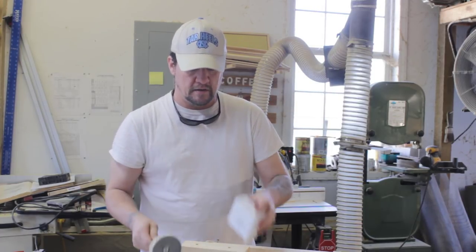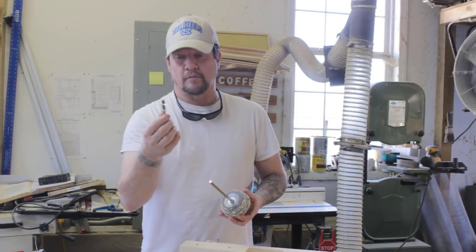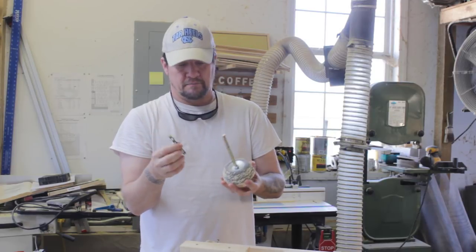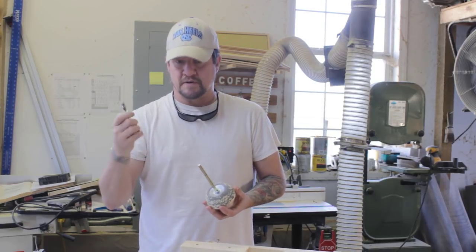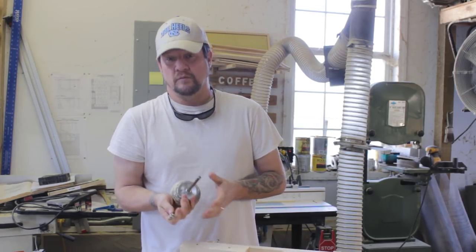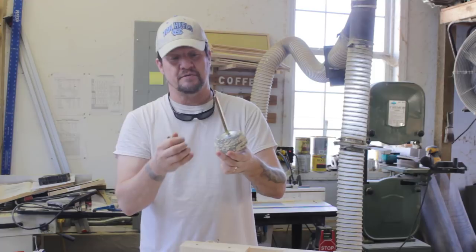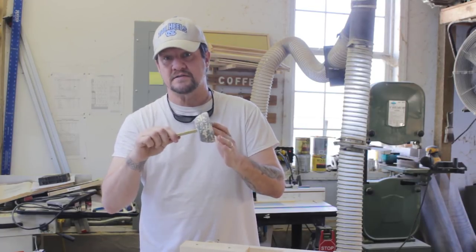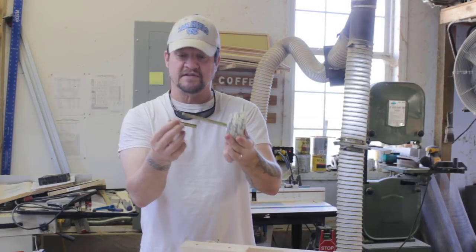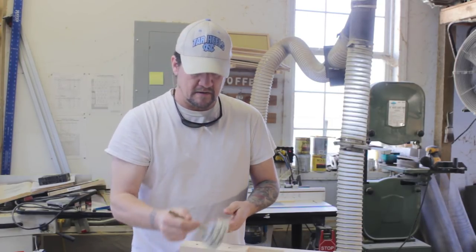One thing I do want to mention - depending on your drill press, the arbor that came with this particular bit may be too short. My drill press does not have the length or the travel to have used it as-is. So all I did was go to Lowe's and buy a six-inch piece of the same material - it's three-eighths - and two additional nuts to extend the length. The one that came with it is three inches; I needed six inches to work with my drill press.